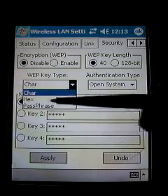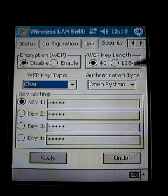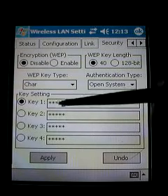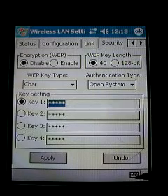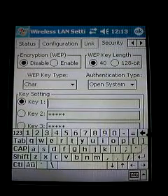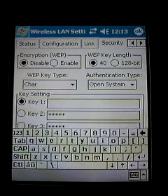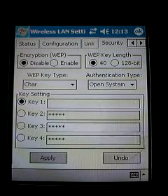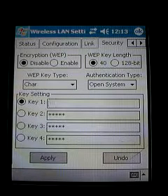The WEP key can be either a character or a hex key, so select the appropriate type. Then click in the key field, bring up the on-screen keyboard, hit Backspace to clear it, and fill in your WEP key. When you're done, click Apply and OK, and with your WEP key set you will be able to connect to the internet.